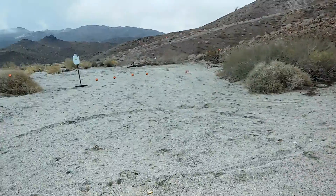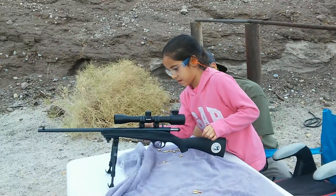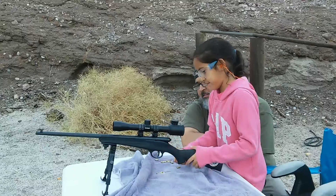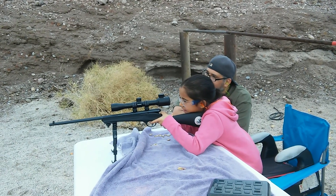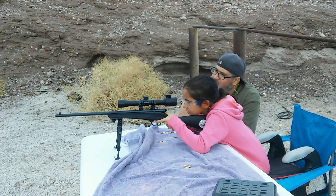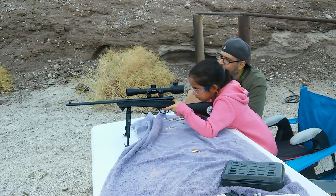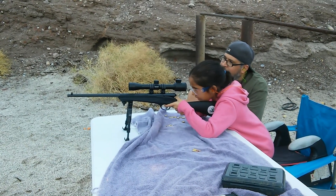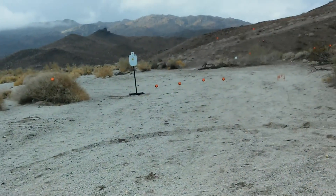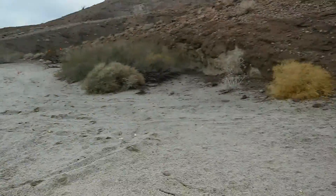Got it. Yes, I'm getting it. This is fun, I'm going to try this thing with this. Got it again — hold on. That's it, that's it, that's it!